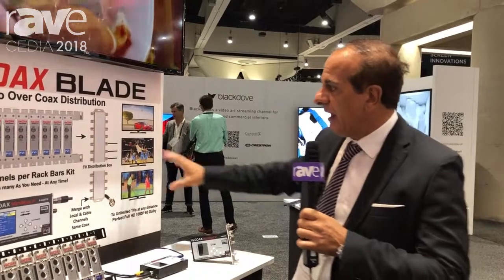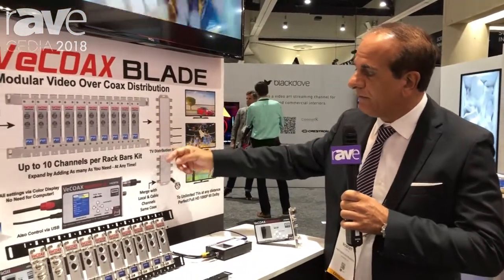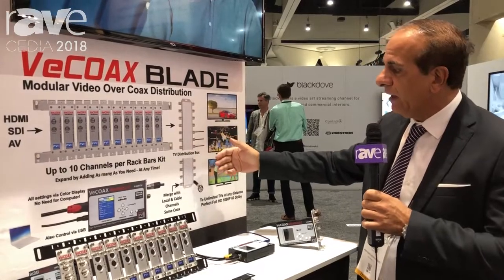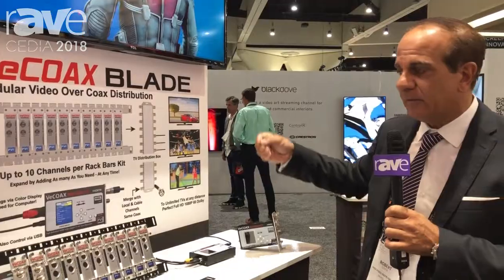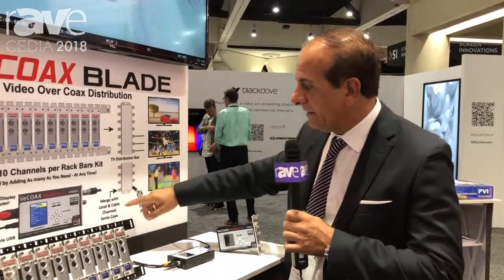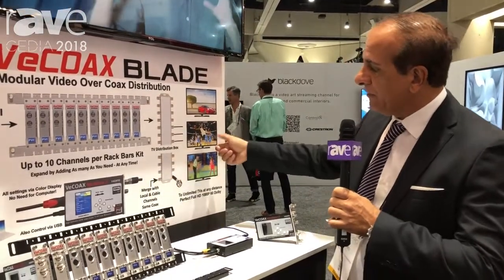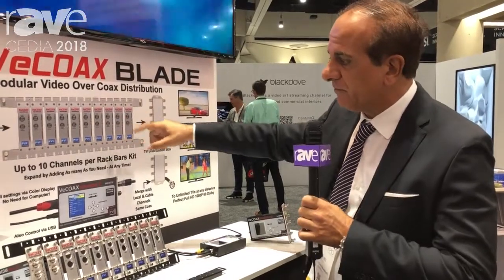The benefit of the Minimod is that you can use the existing coaxial cable anywhere and reach as many televisions as you want — unlimited televisions receiving your channel. You can distribute to any system with cable feeds and antenna feeds. For instance, you can merge our signal together with the local antenna, and when you scan channels on the TV you will find the local channels plus your premium channels coming from the Minimod.